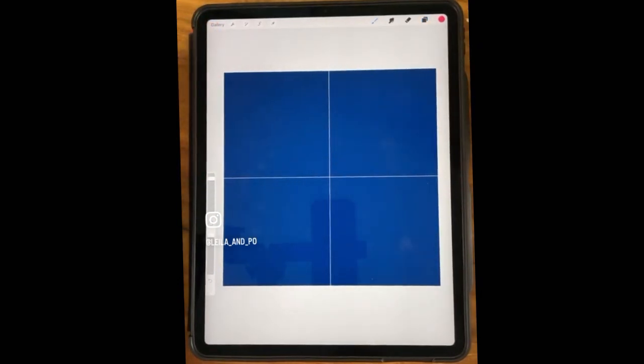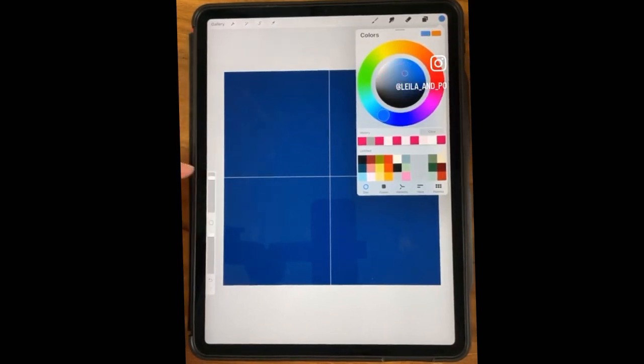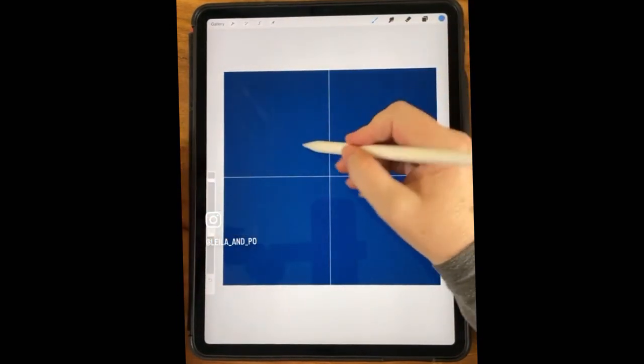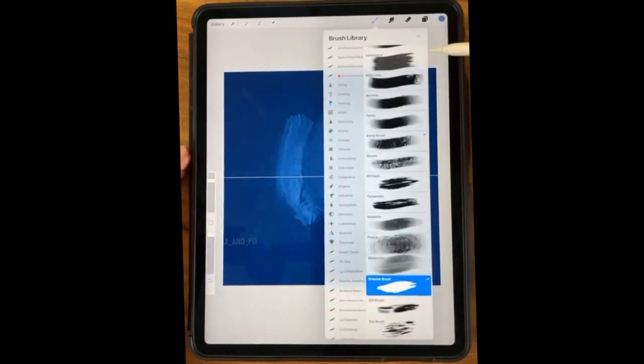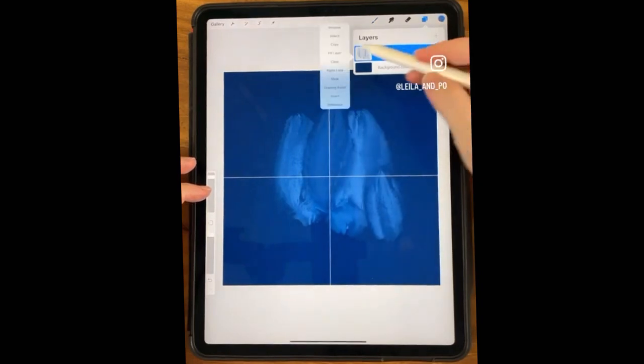So I'm starting with a dark color, then I'm going to go to a medium color. Just pick a color — don't think too much about it since it's just practice. I'm on the oil paint brush. Let me clear that and start fresh.